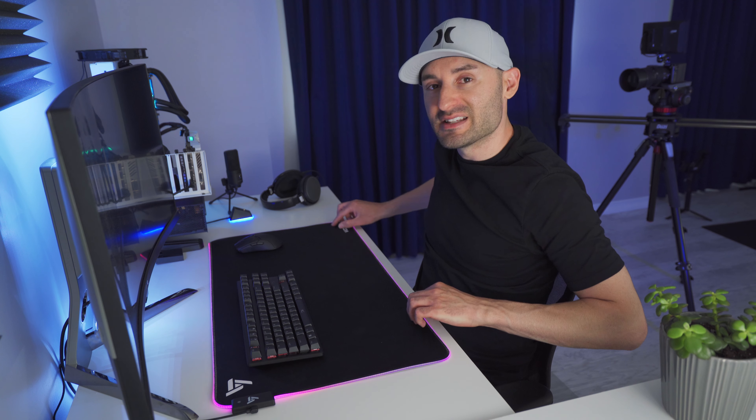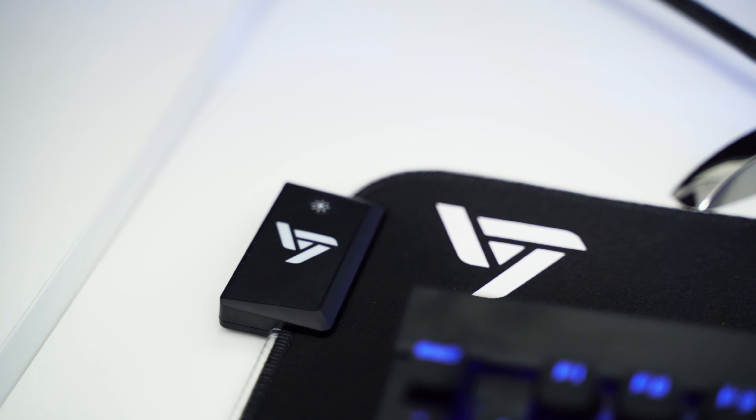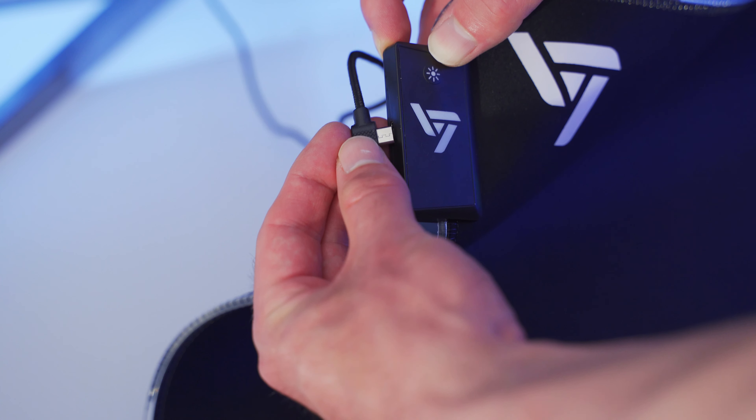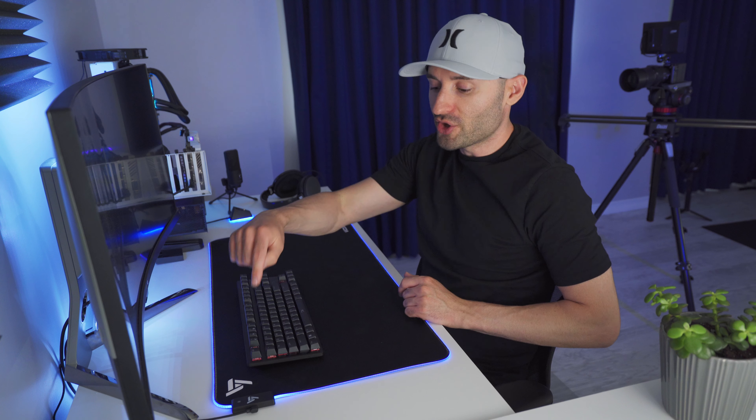Obviously the highlight feature with this mouse pad is the RGB lighting, so let's talk about that first. The entire outer edge of the pad has this clear plastic tube that connects to an RGB lighting control box in the top left corner. Once you connect the USB power cable to the control box, the lights should turn on right away. And if they don't, all you got to do is press and hold the multifunction button for a few seconds and that'll get them to turn on.